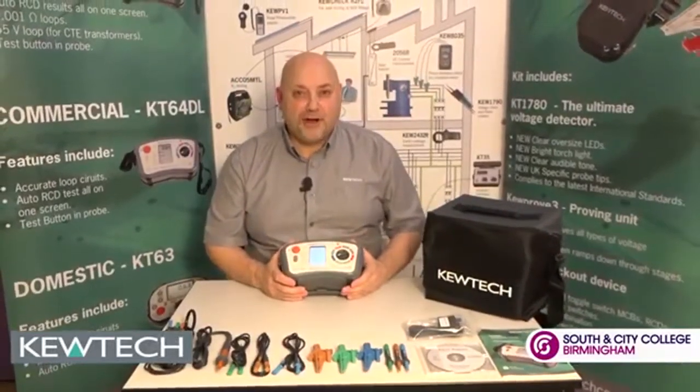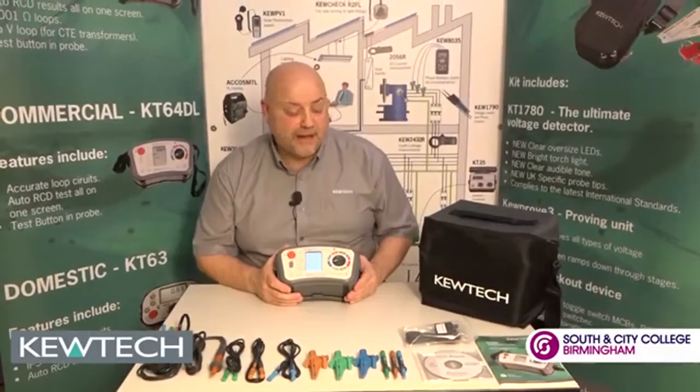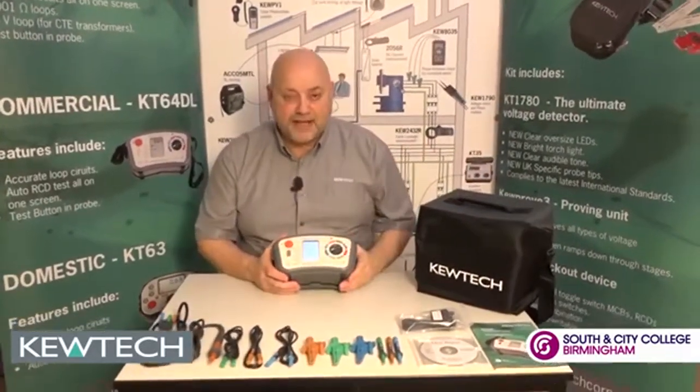Hello everybody, here we are once again with John Collins at the SCCB QTEC training centre and all we're going to simply do is a two minute talk down on the KT65DL out the back. You purchase your instrument, it comes in this soft caddy case, you take your instrument out and you've got all these accessories here.